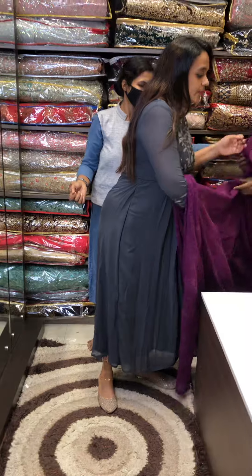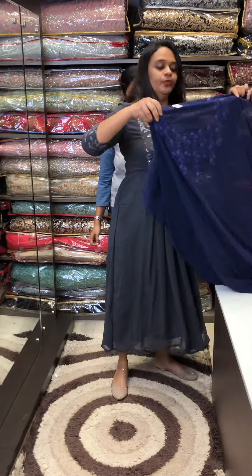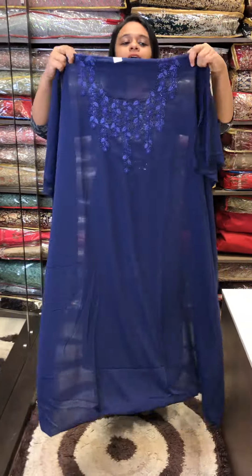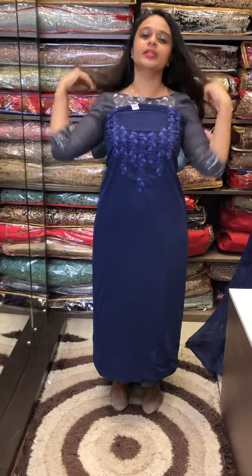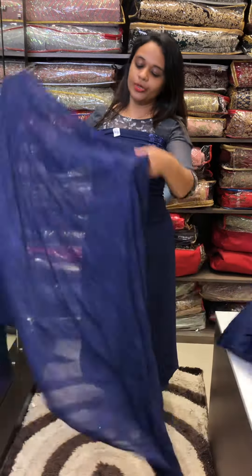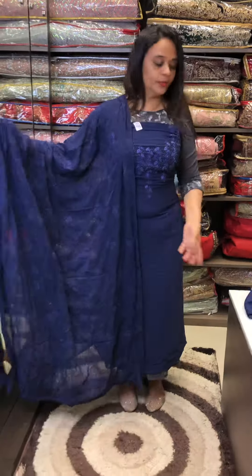Next shade — beautiful deep blue. This is the color of the darker tones. Deep blue color. Same color as the shantone bottom.